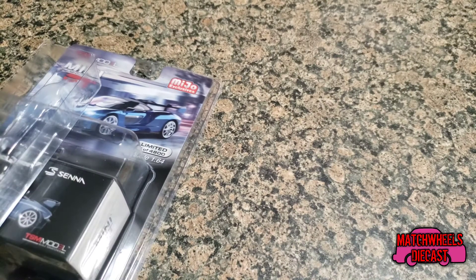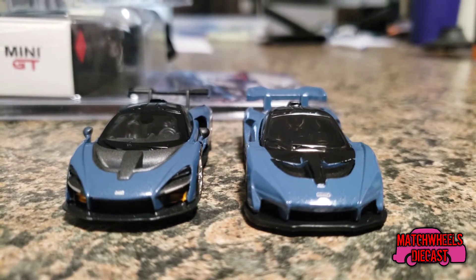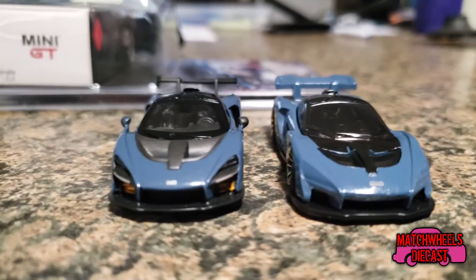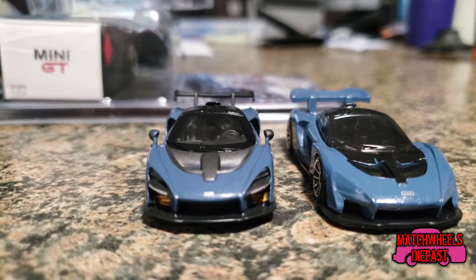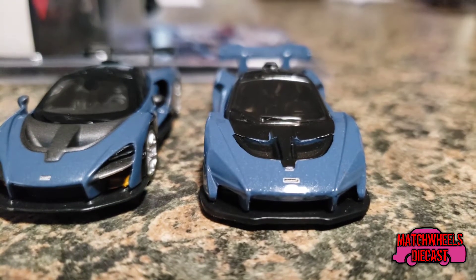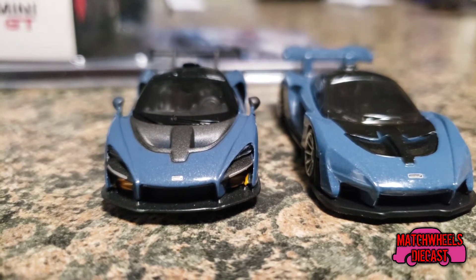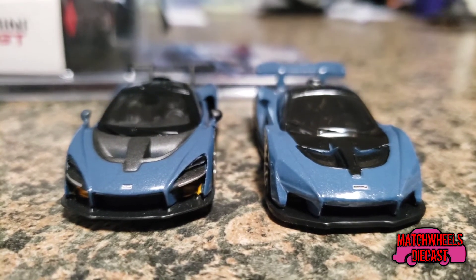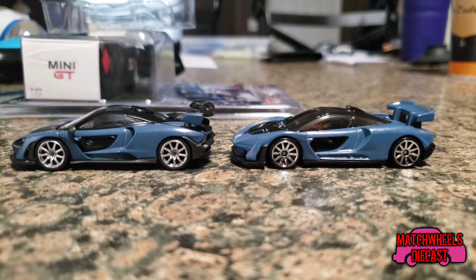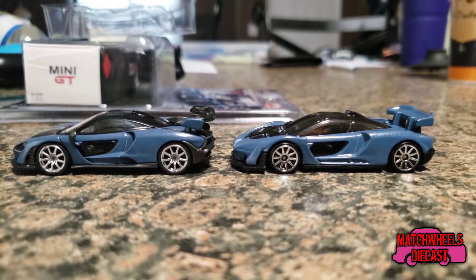So let's stack it up next to its Hot Wheels equivalent. Here we have it lined up — Hot Wheels being on the right. Right off the bat you can see that the Hot Wheels one has less detail in the front. The McLaren logo seems to be more accurately sized on the Miho Exclusive. Moving on to the sides of the cars, this is where you can really see that the lines on the Miho Exclusive are a lot crisper.